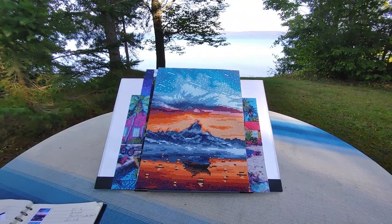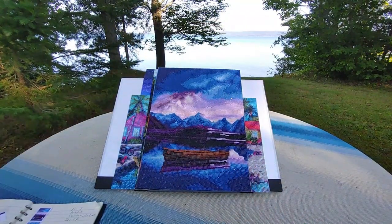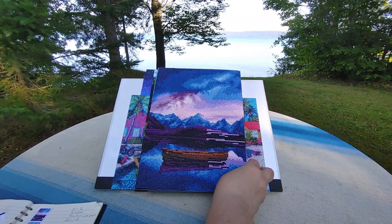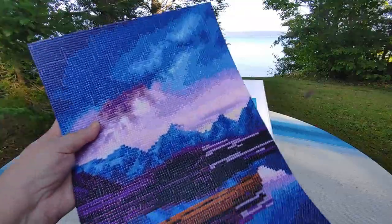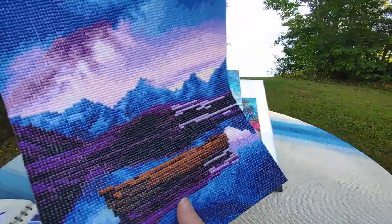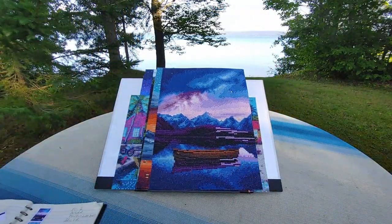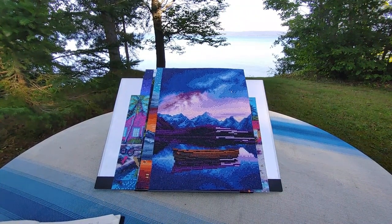The last one I did I finished today, September the 6th, and this is also by Art Dot. I really like this one — I really like them all, you guys, I think they're all beautiful. This one's super sparkly but unfortunately you're not going to be able to see the sparkle right now because of where the sun is overhead. This one had 22 colors.